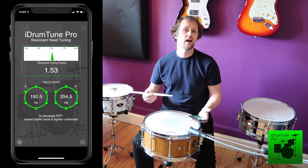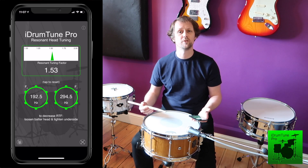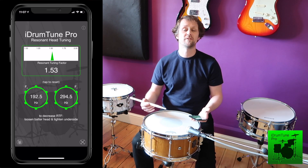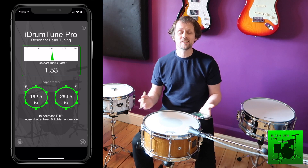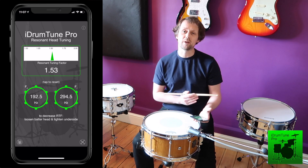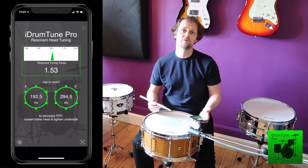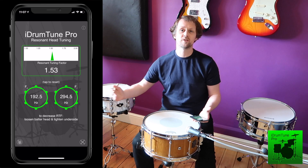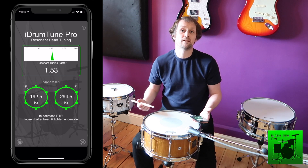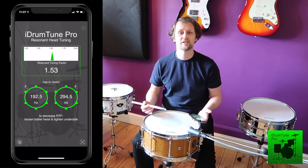We recommend that a resonant tuning factor of 1.5 is good because that represents a perfect fifth on the musical scale. A resonant tuning factor of 1.61 is quite nice because that represents a perfect sixth on the musical scale. But actually it doesn't have to be musical — anywhere in between those two numbers is great. If you get a bit below 1.5 it starts to sound a bit too close to the fundamental. If you get too far above 1.6 it starts to sound much further out of the musical range, heading towards an octave, and you're not making the most of the richness of the drum. So between 1.5 and 1.6 is a good value.